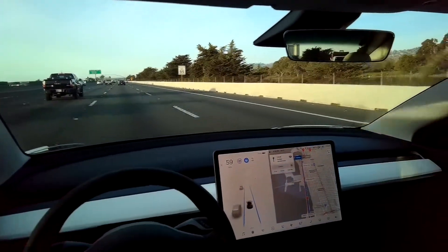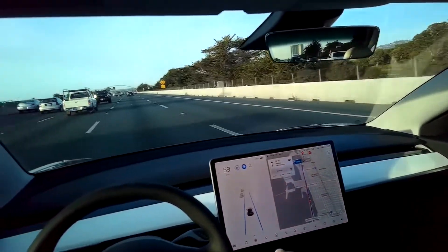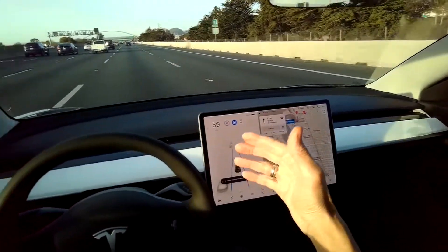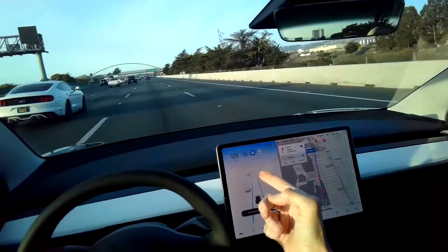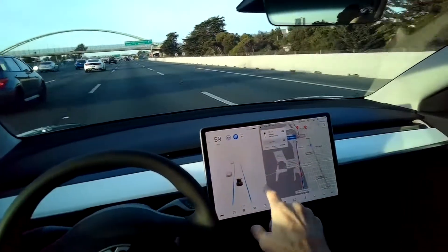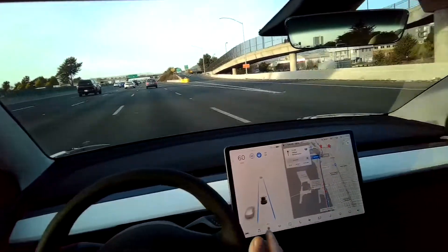We're on Highway 80 in California in the Bay Area, and we are currently on Auto Steer. Auto Steer is part of the Autopilot program — it's basically a really good cruise control. We're going about 59 miles per hour and we get this blinking light; it just wants me to put a little pressure on the steering wheel to make sure I'm awake and paying attention. If I want to speed up a little bit, I can use the wheel with my thumb to go up, and now we're going 62.